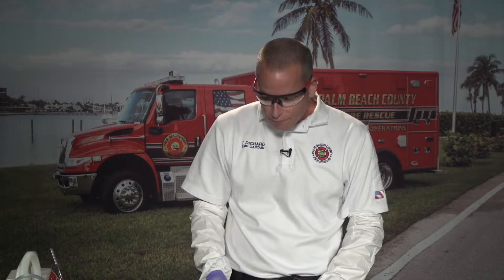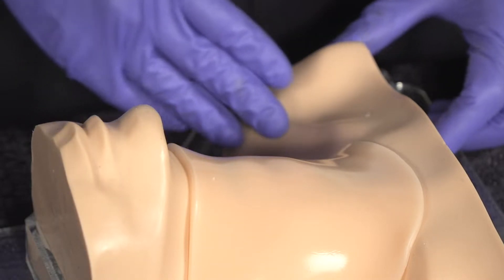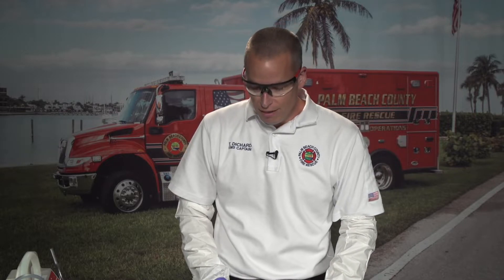When performing this procedure — or any advanced airway procedure — you should wear a minimum of gloves and eye protection. This procedure can become messy, so I recommend trauma sleeves and full facial protection for BSI. You would have all equipment assembled, the patient properly positioned, and prepared per protocol with any sedation and pre-medications that need to be given.